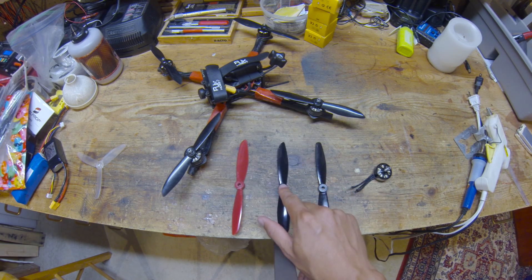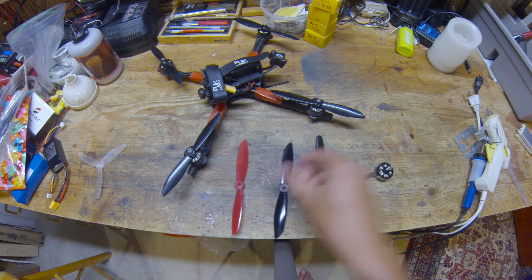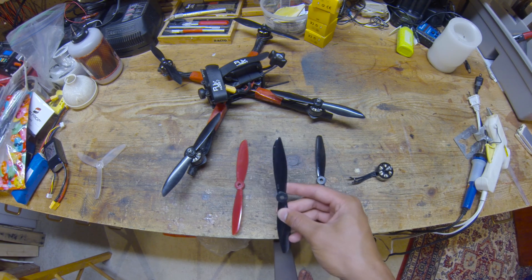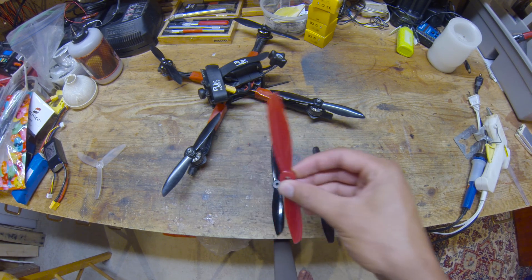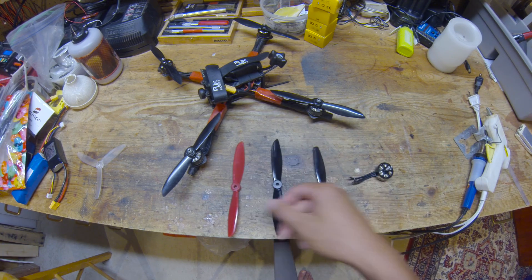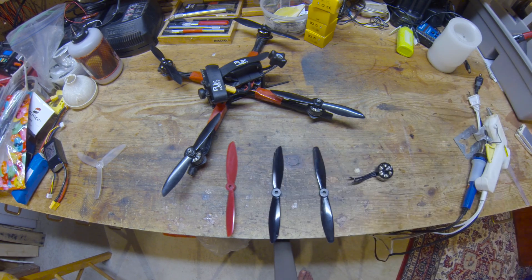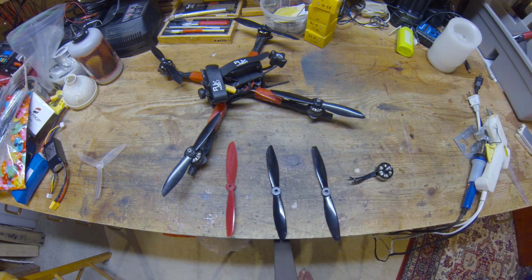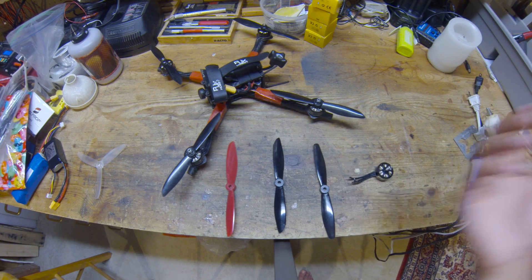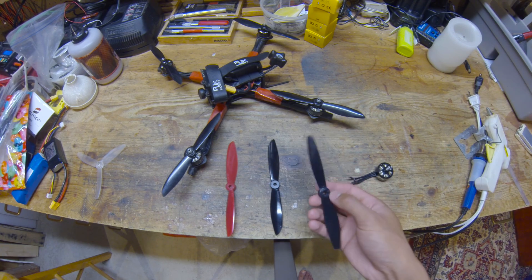Another theory that's not as clear is that I think this modified prop is slightly lighter. I weighed these props and the 6045 is around 4.1 to 4.2 grams, the normal 6040 is about 4.2 to 4.3 grams, and the unmodified one is about 4.4 grams. So going from 4.4 grams down to 4.1 or 4.2 grams definitely explains the big difference. Another benefit I didn't anticipate is that this modification removes weight on the very tip of the blade, which is the most important part to keep light in terms of motor spool-up and spool-down responsiveness.